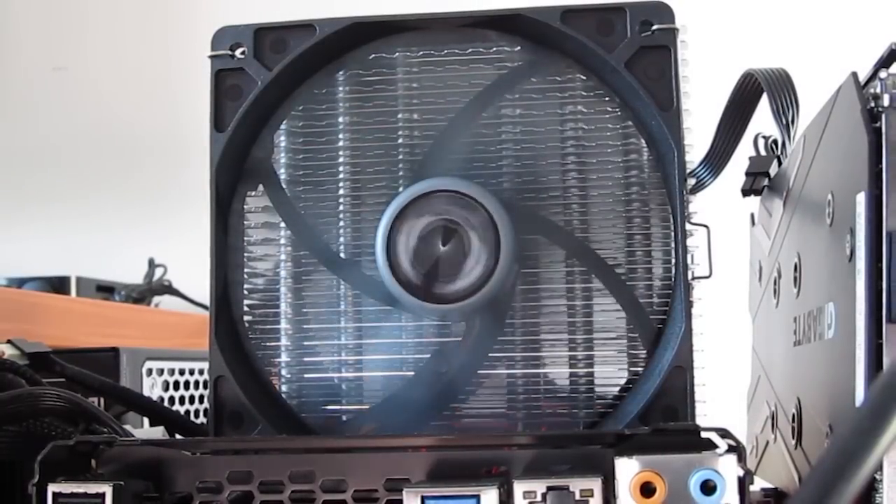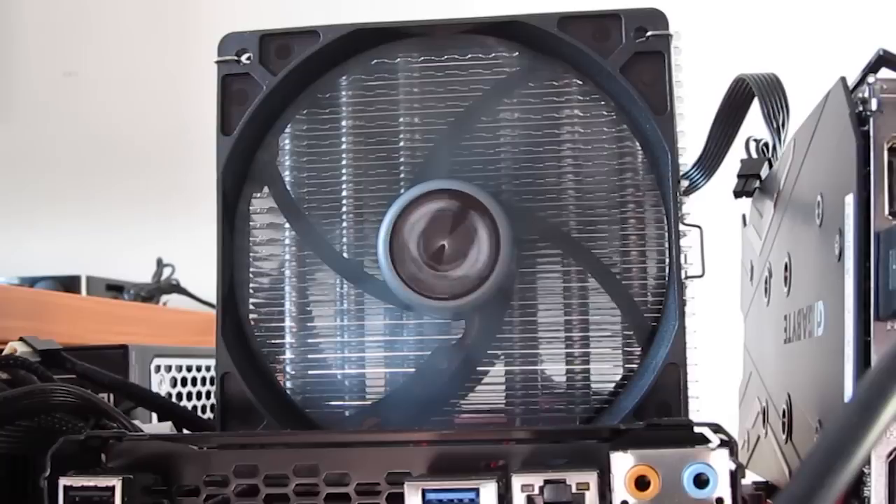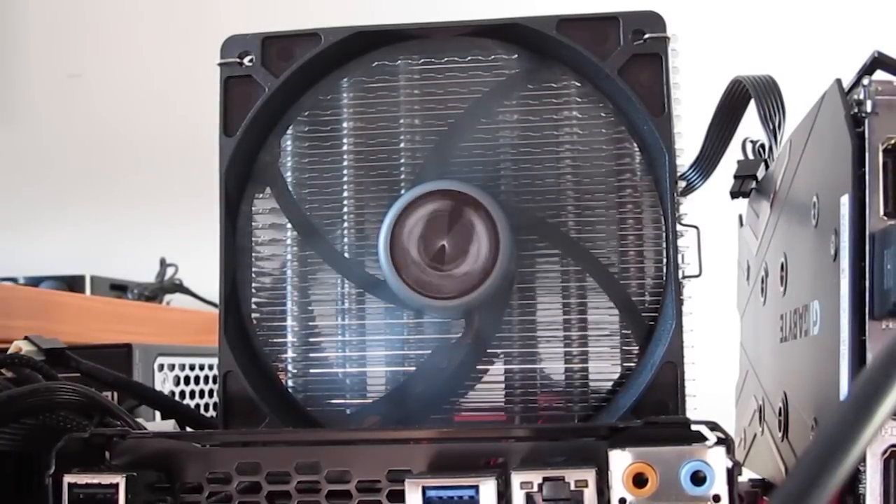Noise-wise, the fans are really quiet — barely audible during idle. Under load you can hear them, but they are not as loud as you would think, especially considering there are two of them.